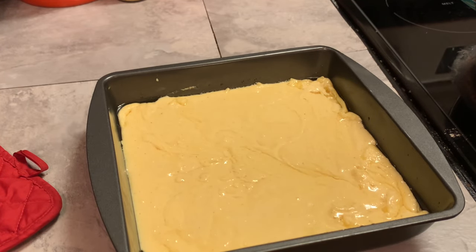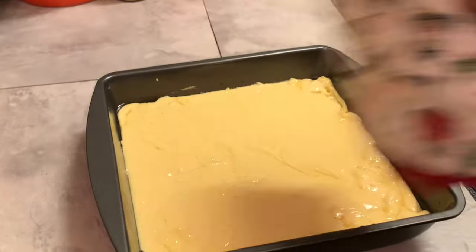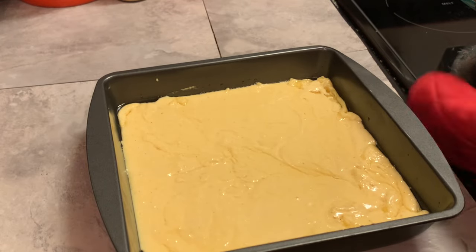This is our cornbread and I'm about to place it in a 375-degree oven until it becomes golden brown.